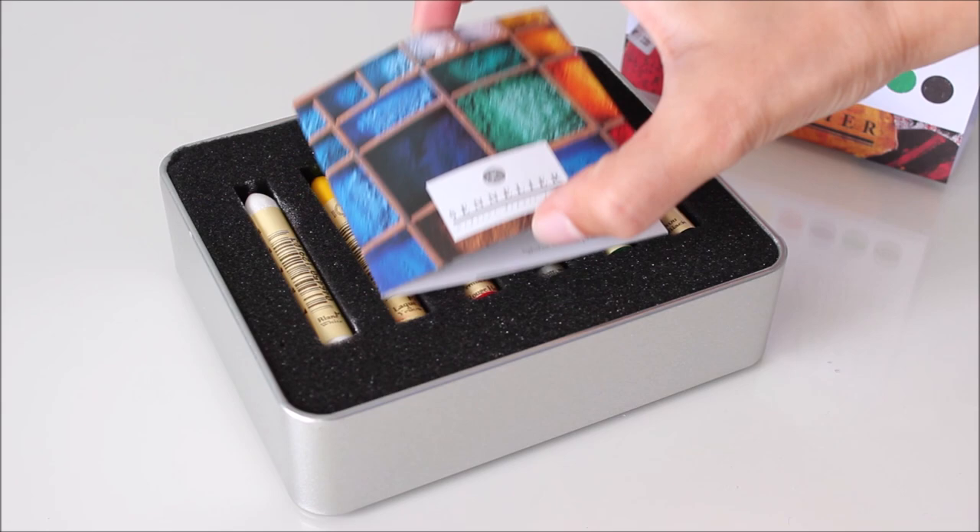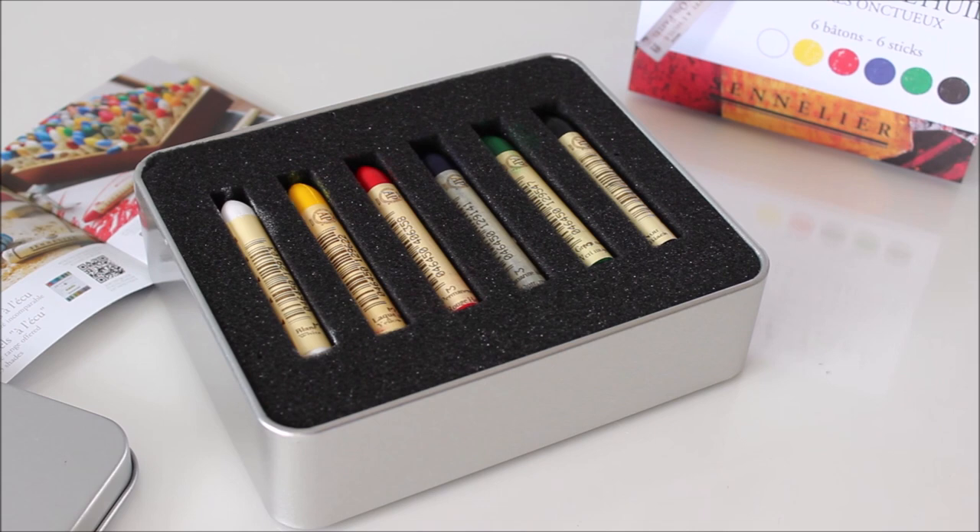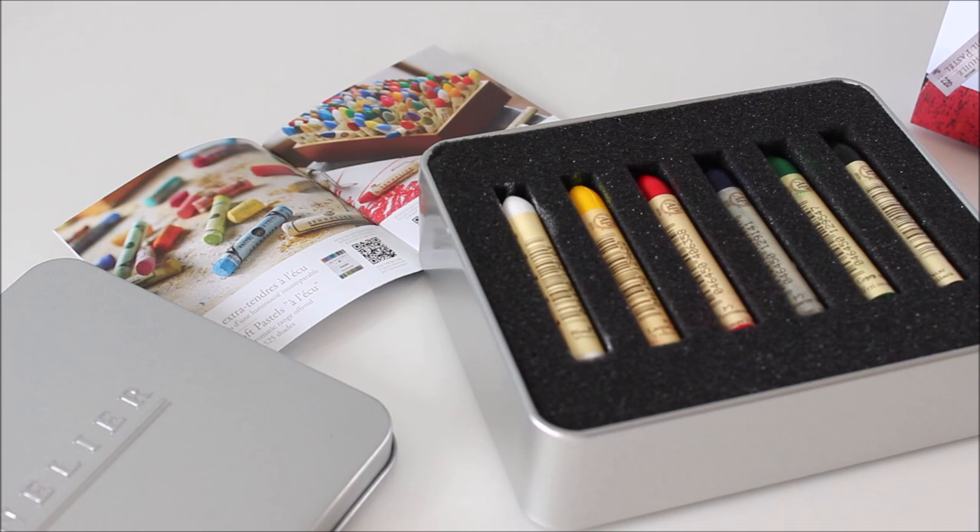This set comes with 6 oil pastels in white, yellow lake, permanent intense red, ultramarine blue, green medium and black, all neatly cushioned in foam. The package also includes a mini brochure of Sennelier products.